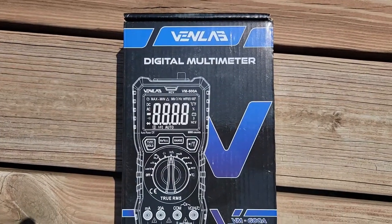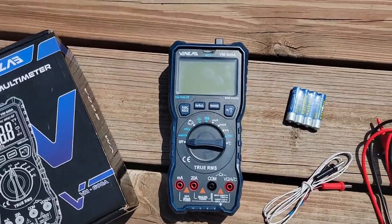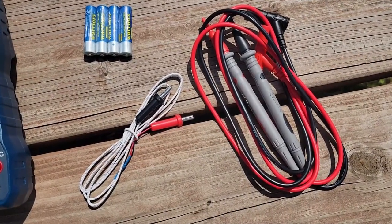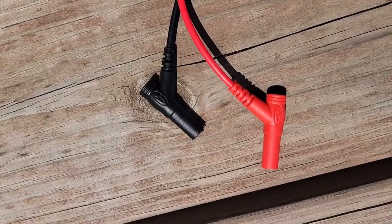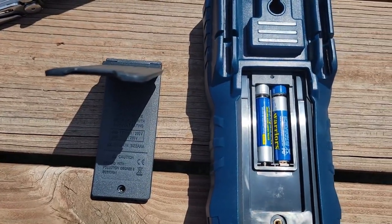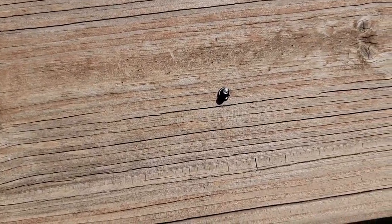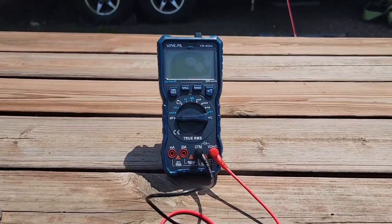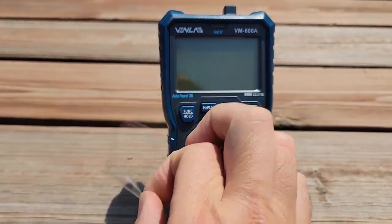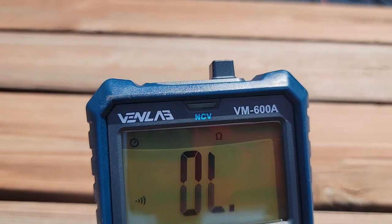This is the Venlab VM600A. It is a true RMS meter. In the box you get the meter, four AAA batteries, a temperature probe, and a really good quality set of probes. The bullet connectors on these probes feature insulation to protect yourself from yourself. One thing I wish they would adjust on this meter is it's a non-captive screw on the back — I sure would hate to lose that underneath this picnic table.